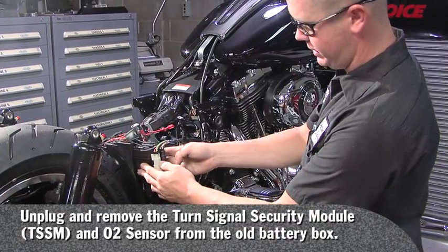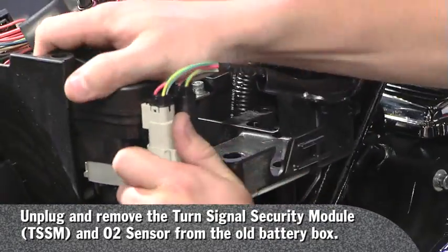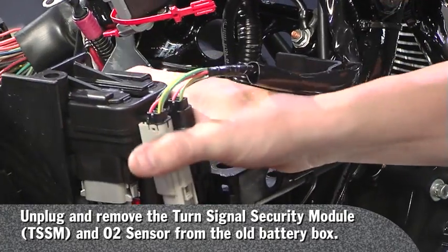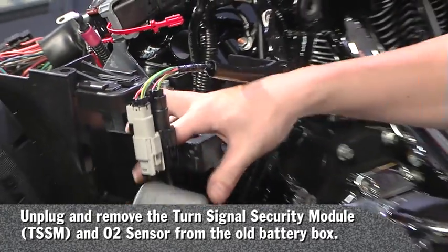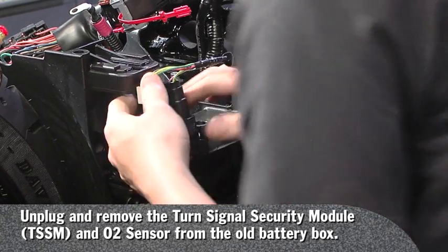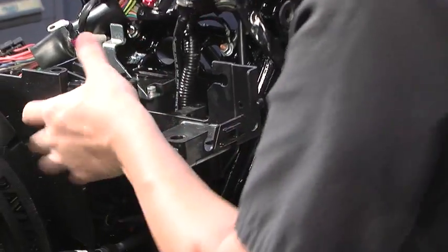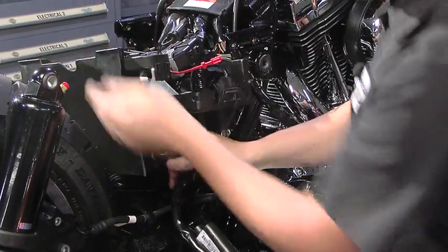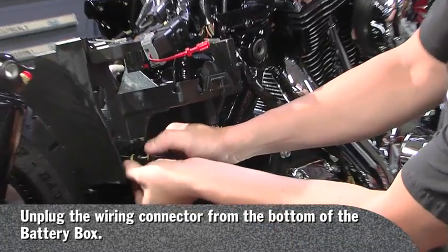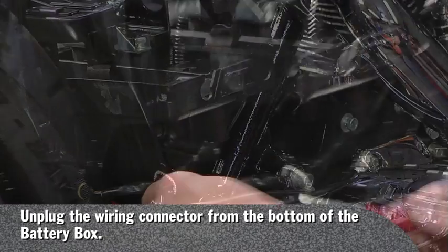You will remove your TSSM and your O2 sensor plugs. Then remove this plug right here off of the battery box — you might need a little flat blade to do that.